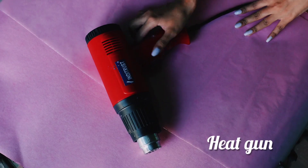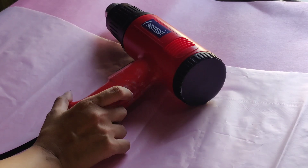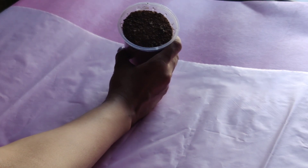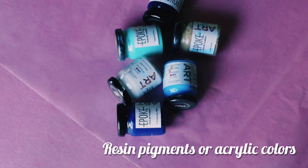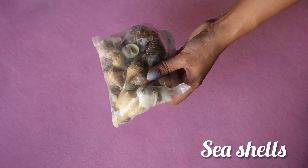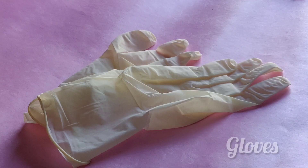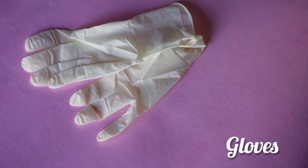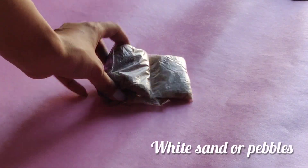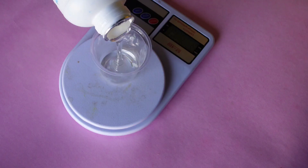You'll also need some sand — I got mine from a construction site — some resin pigments, or you can use acrylics. Some seashells — I ordered mine from Amazon, but you can also get them from the beach itself. You'll also need gloves, more sand if you have it, ice cream sticks, and disposable glasses.